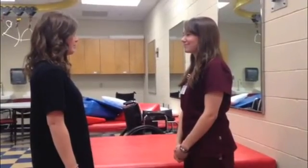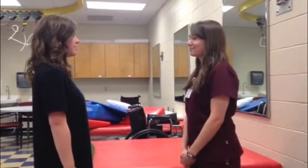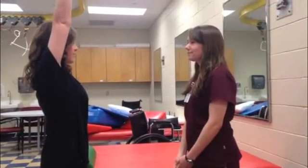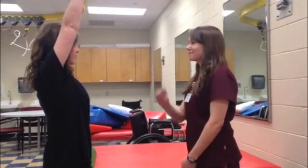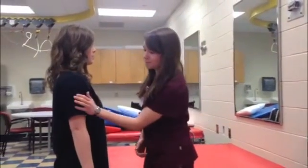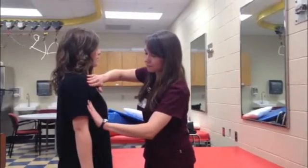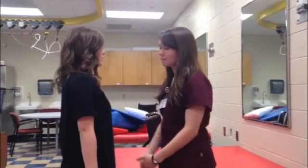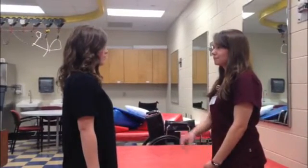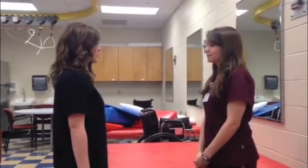To measure shoulder flexion, the patient should be standing upright. Ask the patient to actively raise the shoulder forwards. If they can perform this motion against gravity, they would receive a grade of 3 or fair. If the patient cannot move their limb at all, palpate the muscle belly of the biceps brachii or the anterior deltoid to feel for a contraction. If a contraction is felt, the patient receives a grade of 1 or trace. If there is no muscle contraction at all, the patient receives a grade of 0.